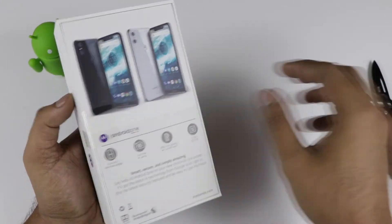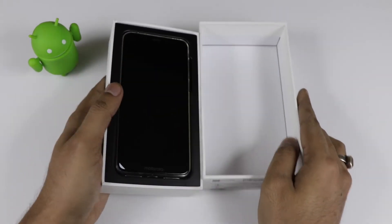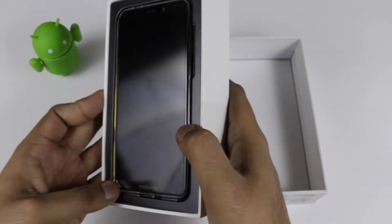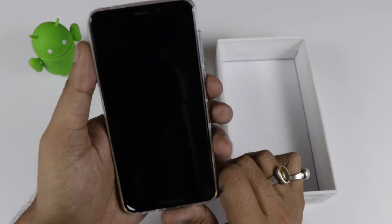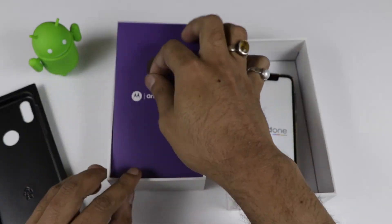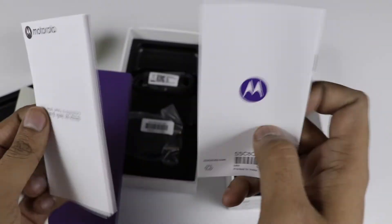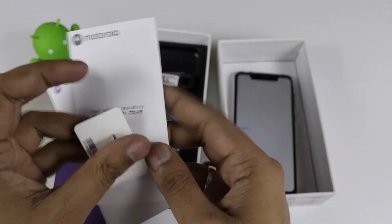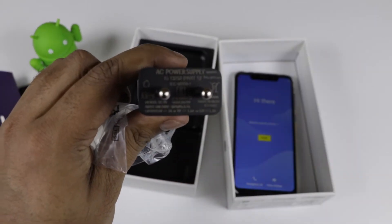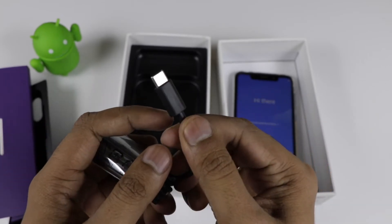The device is going on sale for ₹13,999, which is essentially 14,000 bucks. The silicon back cover is already installed on the device. Let's take out the device. You can see the Moto dimple. In the box we are also getting some paperwork, which includes a SIM card ejector tool, user guide, and readme security information. We are also getting a 15-watt turbo charging adapter and a Type-C cable used for data transfer and charging.